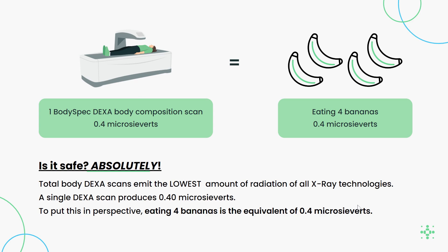Is it safe? Yes. A total body DEXA emits the lowest radiation of all x-ray technology. A single DEXA produces 0.4 microsieverts of radiation. To put that into perspective, that's the same as eating four bananas in a day.